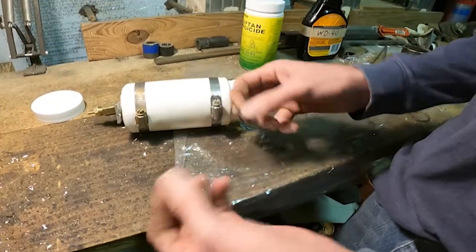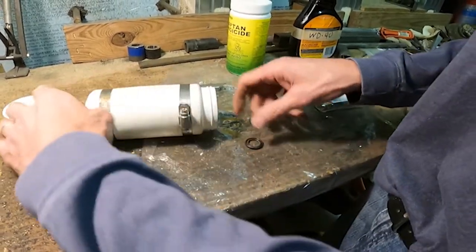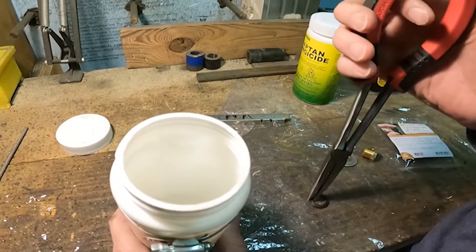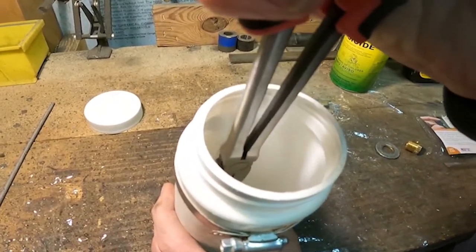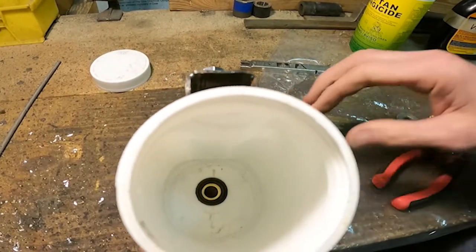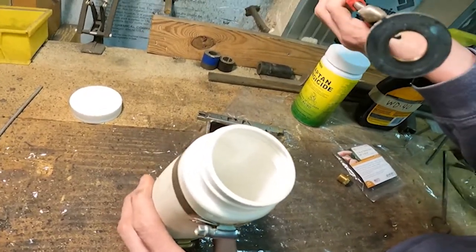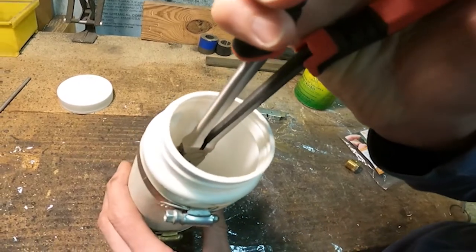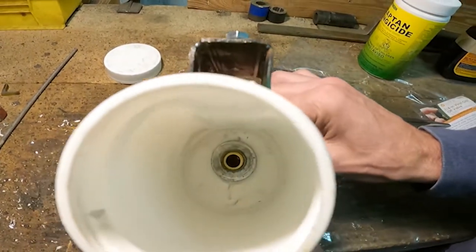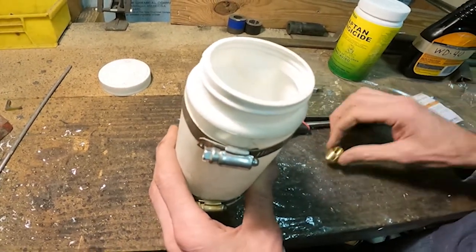You can get a kit from Harbor Freight that has all of these different sizes of O-rings — everybody should have one of those. We're going to drop these two O-rings in there. Then I've got a washer; I did have to open up the hole a little bit for the washer, but it fits right around there. That looks good.